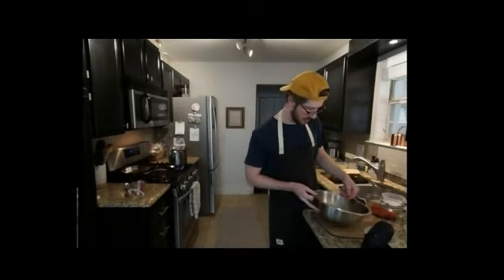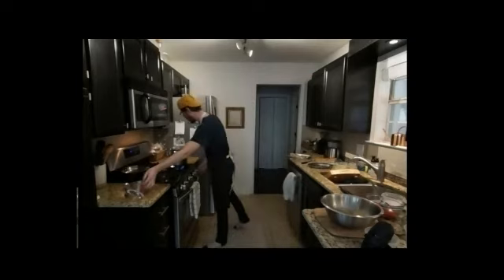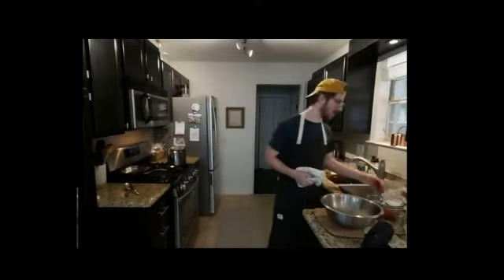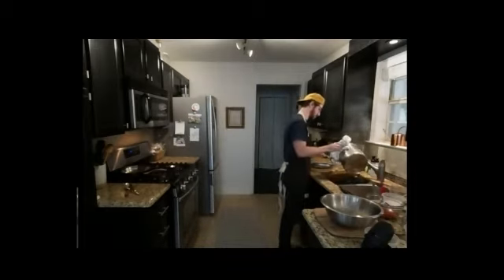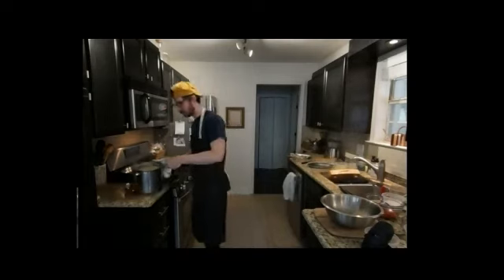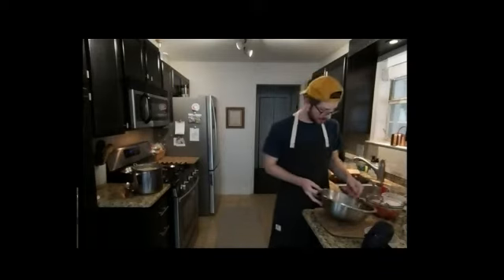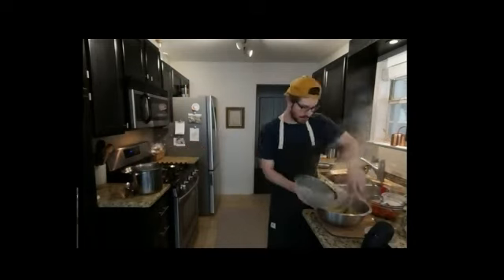Eggs are ready. Another helpful thing to have is pasta water — it's kind of your safety net. If the sauce gets too thick and viscous you don't know what to do, pasta water will kind of save it. So we're going to grab like half a cup of that just in case. We're going to drain the pasta over our sink. Pasta is ready — we're going to mix like crazy.